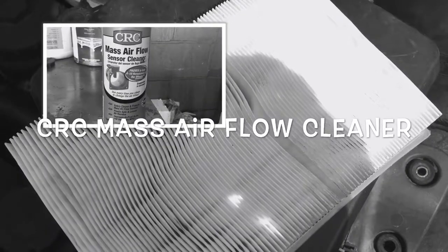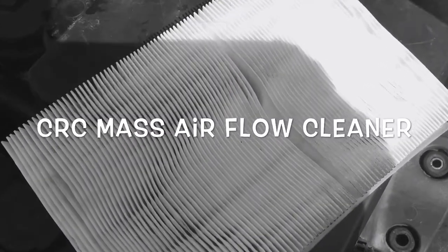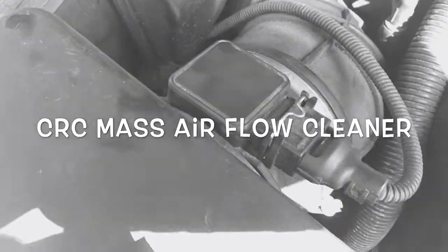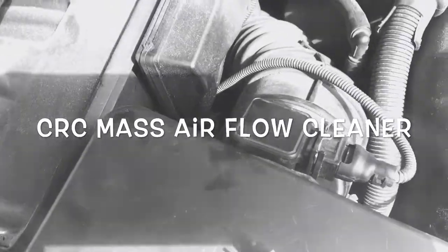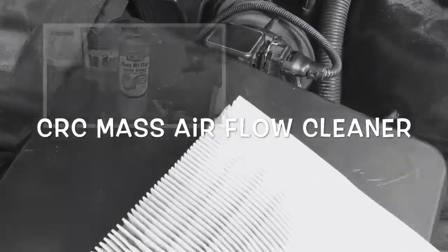I'm going to show you how to clean your mass air flow sensor. Most cars are the same, though they require a little bit different applications to remove it — some have clips, some have clamp heads. Every time you change your air filter, it's recommended to clean your mass air flow sensor. A bottle of CRC mass air flow cleaner costs under five bucks.